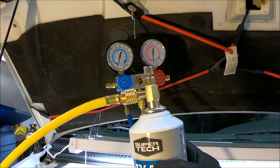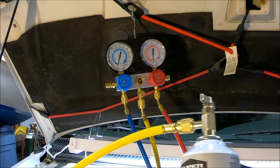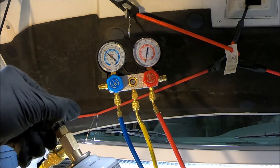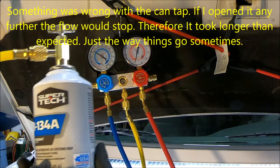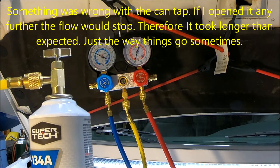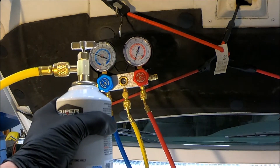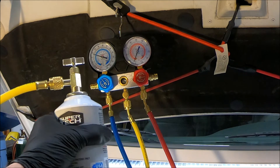I've got a can on here with my tap on there — tap screwed down so the can's shut right now. I'm going to go ahead and open it up. If I hold it right side up like this, it should go in as a vapor with the liquid on the bottom. I shouldn't have to shake the can or do anything. I may hold it to warm it up so there's a better chance of it all coming out of the can.